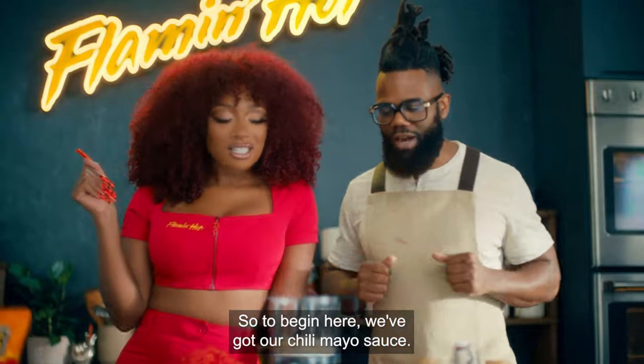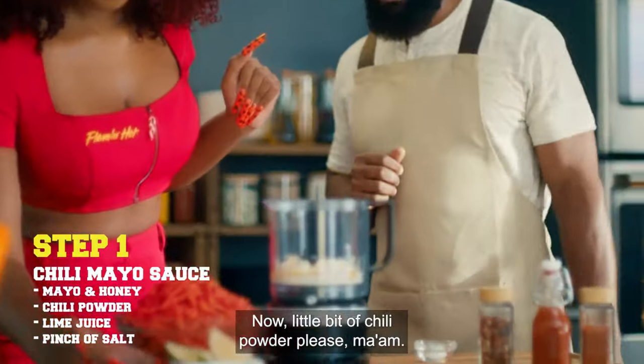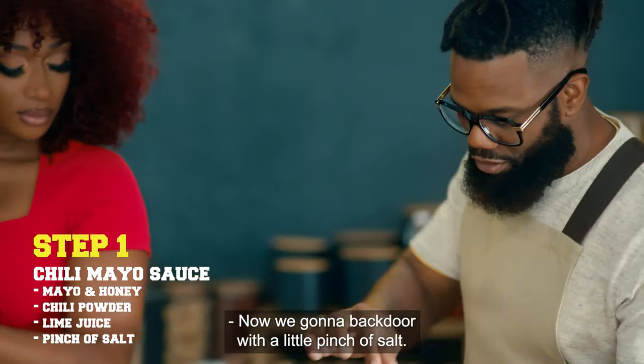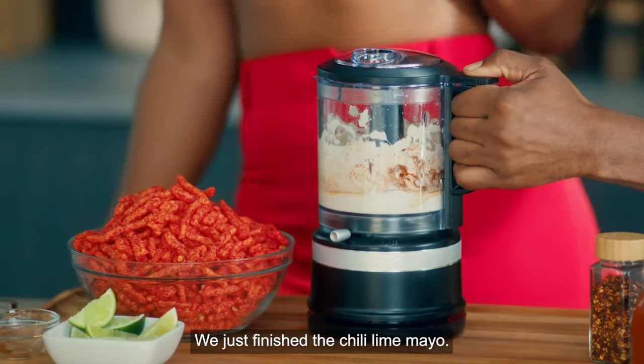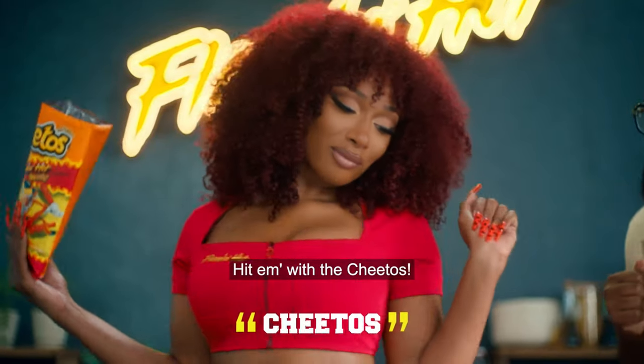To begin here, we've got our chili mayo sauce. We already got the mayo in there. We got the honey in there. Now, a little bit of chili powder. Then I'm gonna squeeze a little lime. Now we're gonna backdoor with a little pinch of salt. And now blend it all up. We just finished the chili lime mayo. Now, you know what time it is — hit it with the Cheetos.